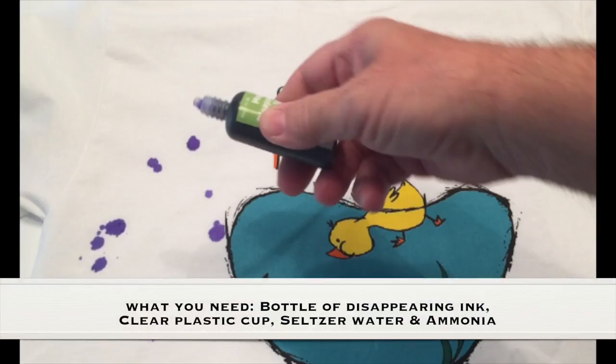What you need for this experiment: a bottle of disappearing ink, a clear plastic cup, seltzer water, and ammonia.